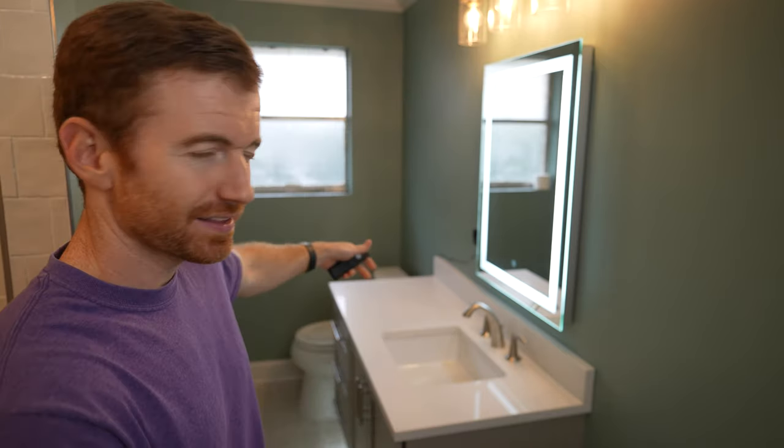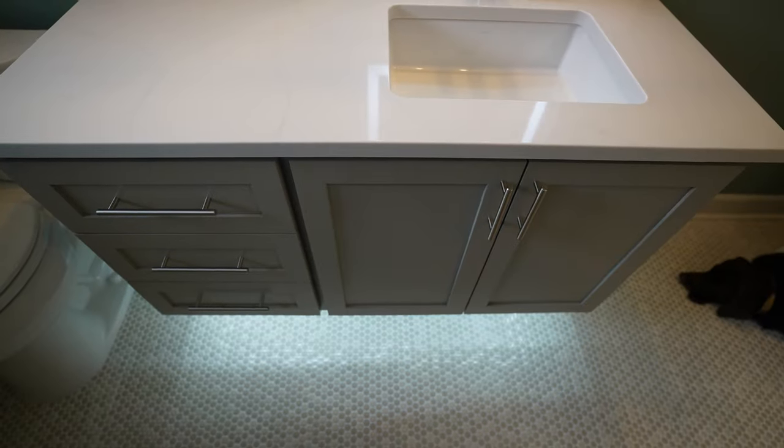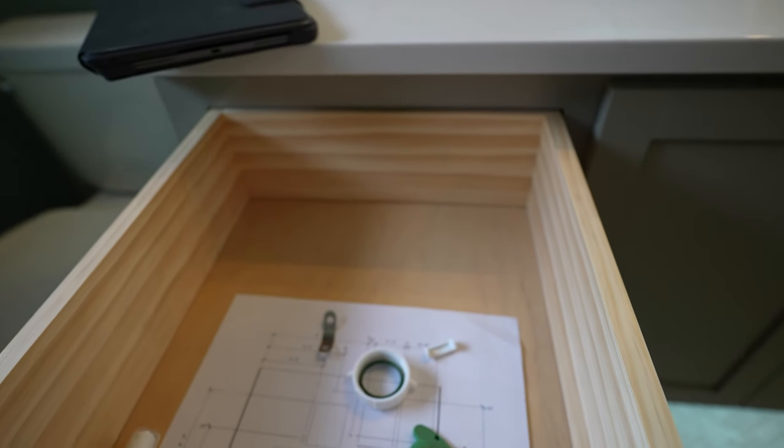Once we had the brackets picked out, we knew we wanted a four-foot vanity - that was the space we had to work with. My wife drew something up and we decided to do an offset sink, so our sink is offset to the right side with one drawer bank on the left. With the four-foot space, had we centered the sink the drawer banks on both sides would have been very small. We wanted slightly larger drawers - they're still small, but splitting them in half they would have been tiny.